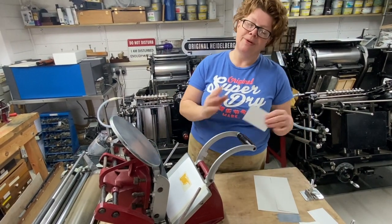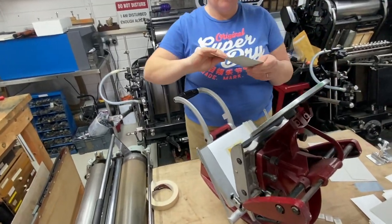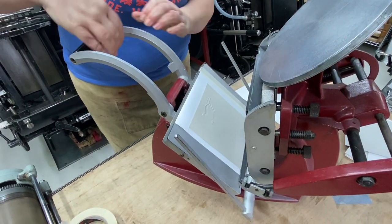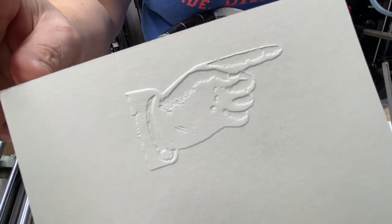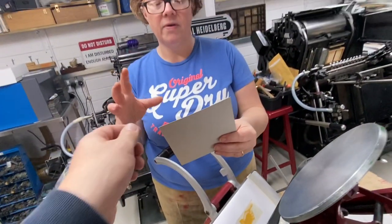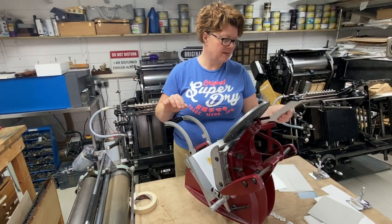I'll show you before we're finished the difference between this and some small initials. I've just got some 300 gram board there, just to show you the difference between this and the piece of Bockingford we used first. You're going to need a fair amount of pressure, but the design is still lovely and crisp. If I show you the reverse, you see it also makes a pretty pattern on the back. So be aware if you're looking at a two-sided design — whether it's business cards or you're looking to print details on the reverse — that you're going to have this impression mark on the back, unless you emboss and then duplex to your already printed reverses.